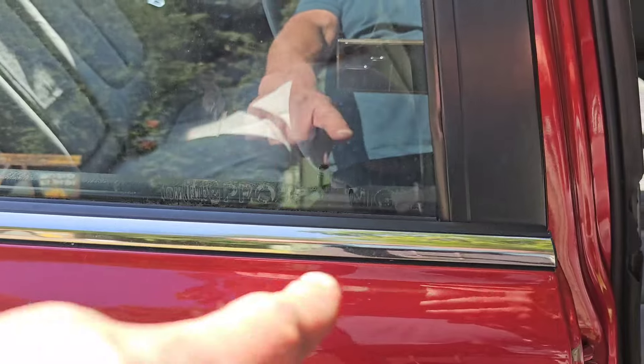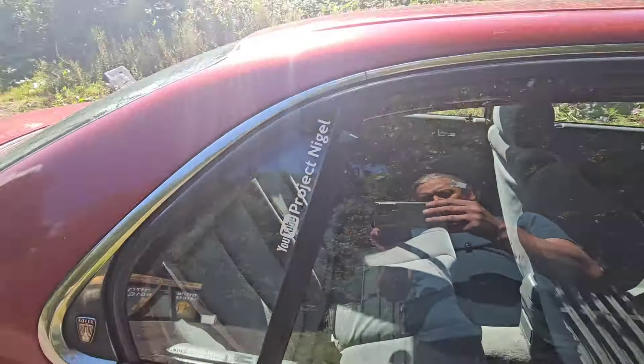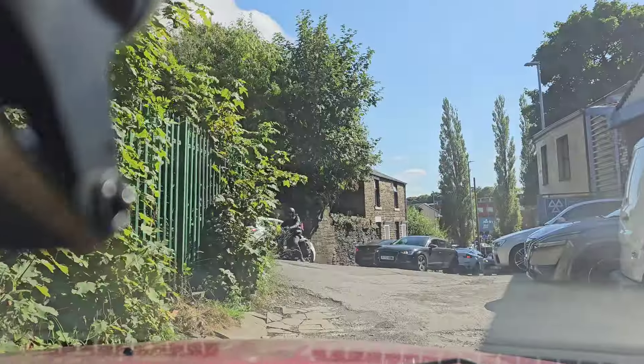I've taken away the Project Nigel sticker from there because as soon as you wind down the window it goes. It doesn't fit there, so it's got to go there — which doesn't look as good, but at least it's on there. Still some creaking from the back. To celebrate the fix, I'm going to go home and then go out to Todmorden. There's still something there — still something that needs replacing. I can hear it occasionally. I'll get to the bottom of it, you betcha.